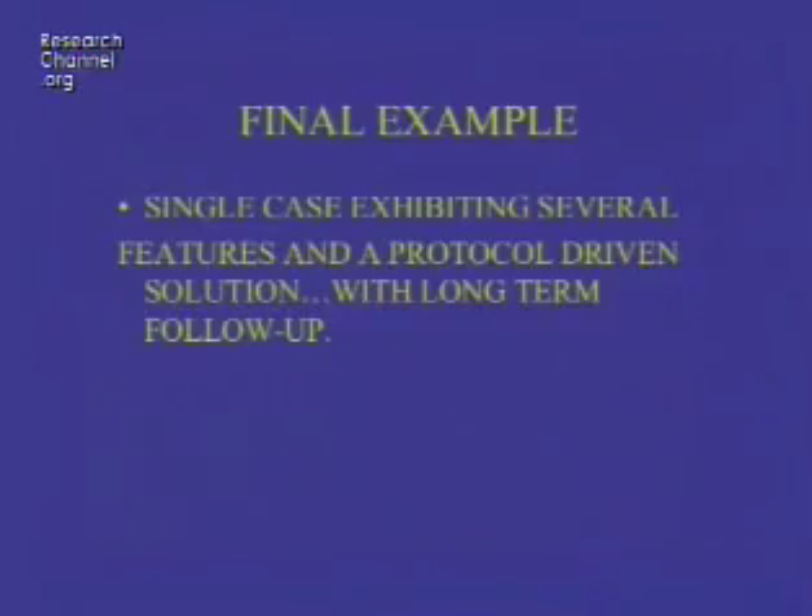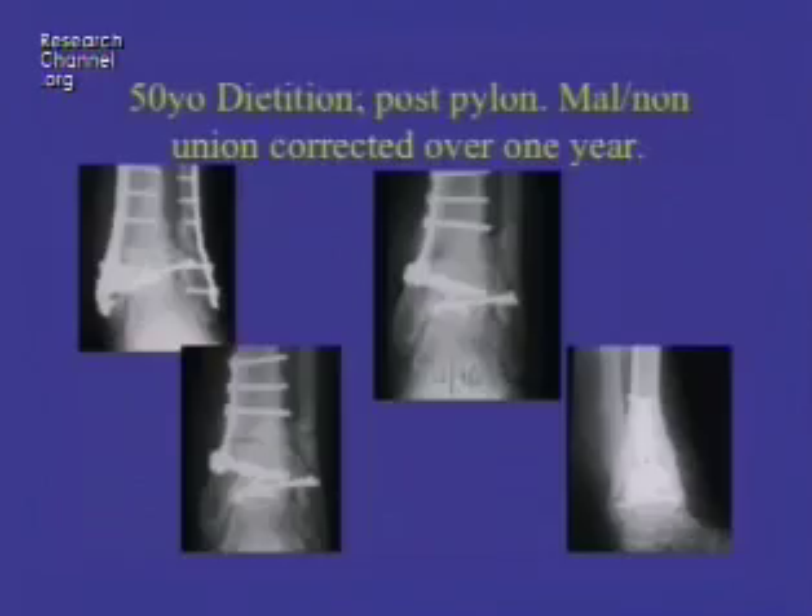A final example — a single case exhibiting several features and a protocol-driven solution with long-term follow-up. On the upper right, you see a woman who had had a severe fracture in her distal leg. She's a 50-year-old dietitian, moderately overweight, and has now a very bad problem with arthritis, malalignment, and not even complete union of her fractures. In the lower left, we had done an osteotomy to realign the leg and put in smaller hardware, which then allows the character of the bone to restore itself — in other words, you get rid of some osteopenia.